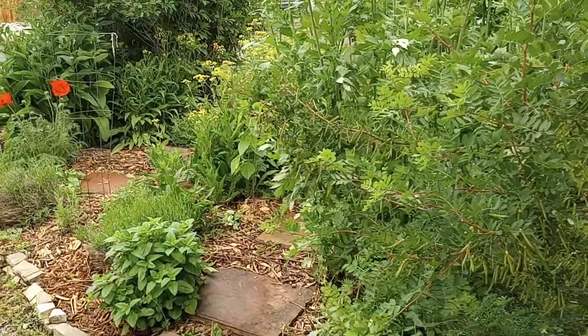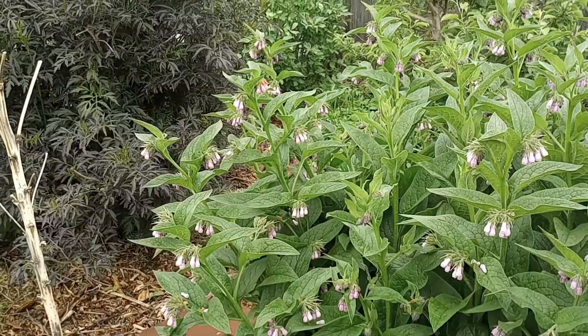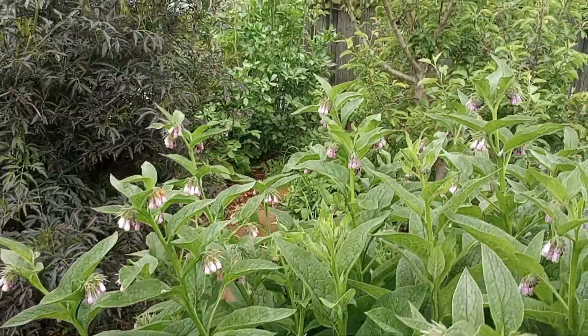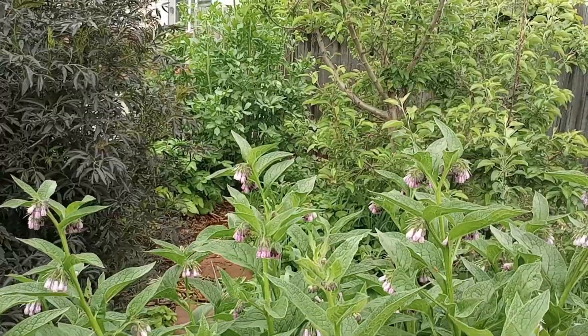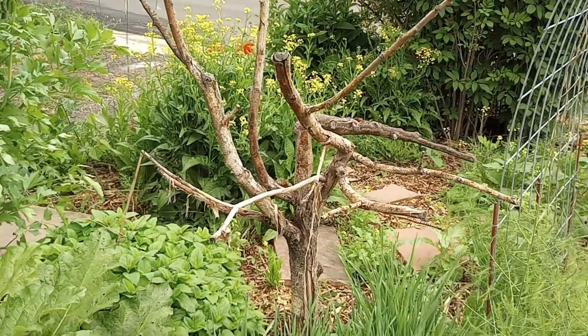Strolling through the Food Forest Garden today to talk about a very important topic that affects apples, pears, and other such fruits — and that is fire blight. Fire blight is a dangerous bacterial disease that affects many orchards and destroys many trees, including one of my beloved apple trees a few years ago.